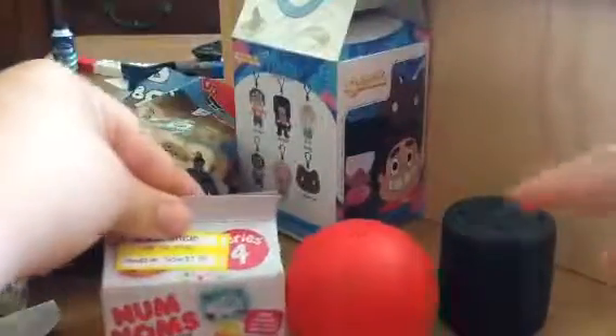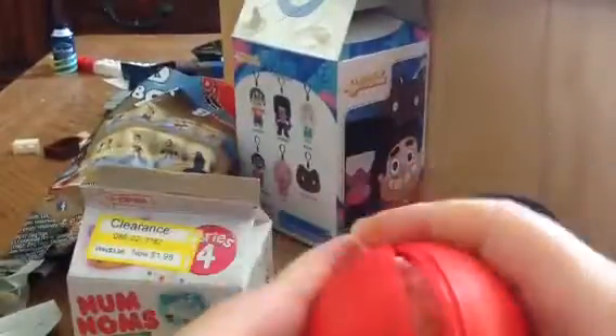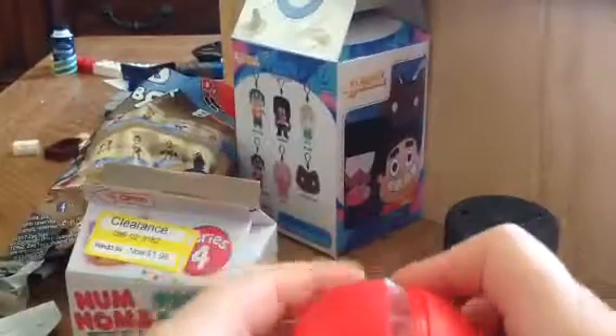Hey guys, today I will open up just three toys. So let's open up the Mashem — two Mashems first, and then the last one, which is the NumNum Series 4 Lights.